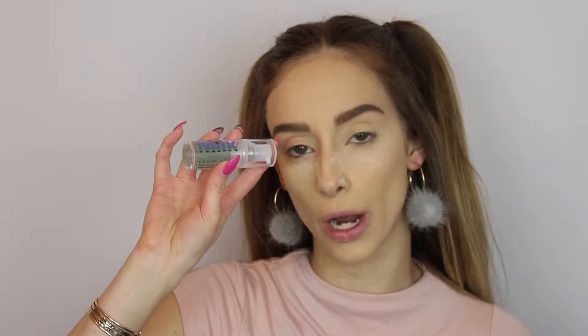I'll explain real quick what I already used on my face. For the primer I use this new one from Milk — the Hydro Grip Primer — and this is the freaking bomb. I tested it a few times and already fell in love with it. It's a really sticky primer, it makes your makeup stay on super long, it's comfortable, and the makeup is not cakey. I really love this one.